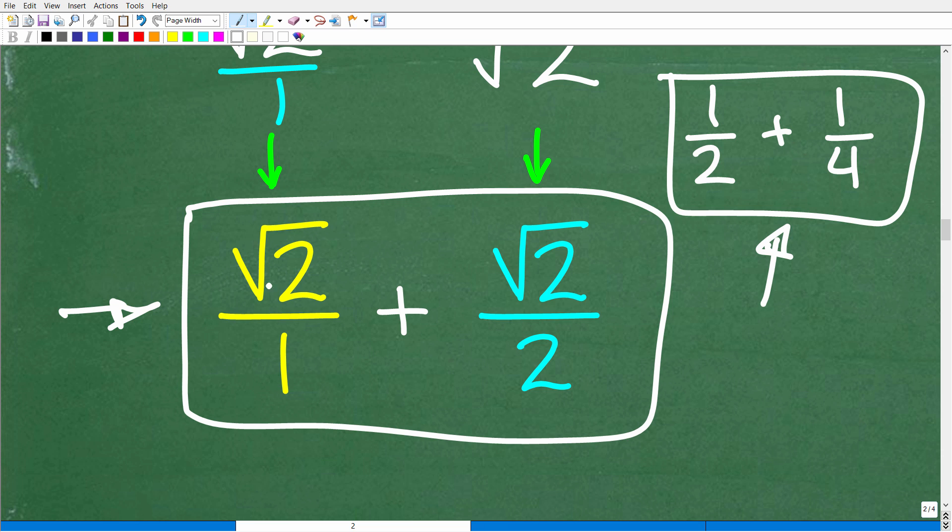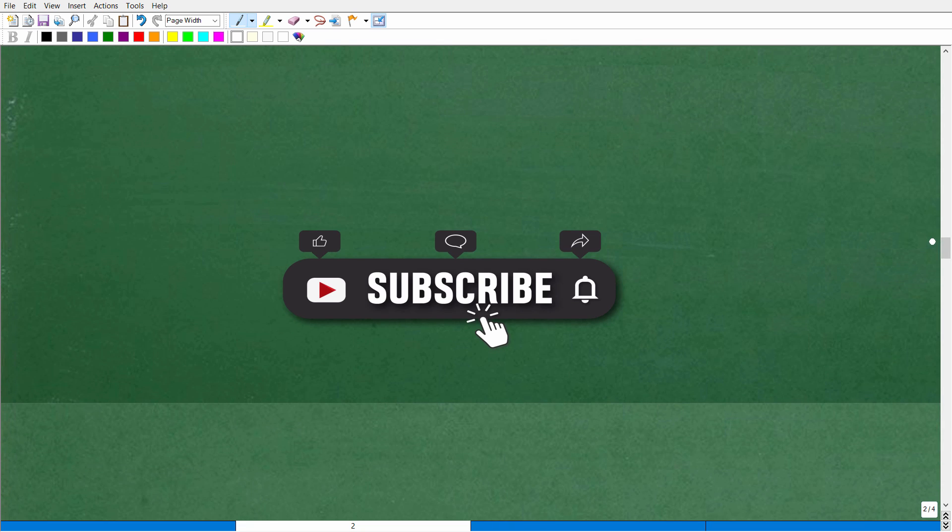We have the square root of 2 over 1 plus the square root of 2 over 2. The next step is to find a common denominator so we can add these fractions.